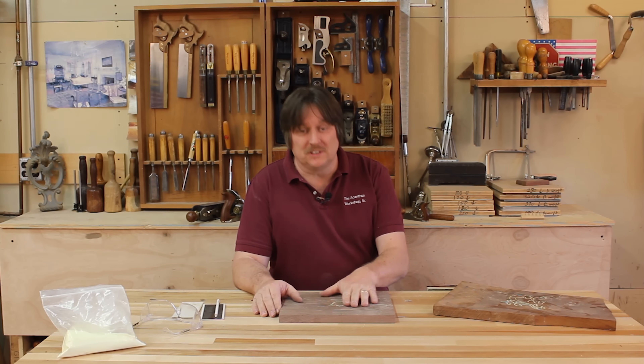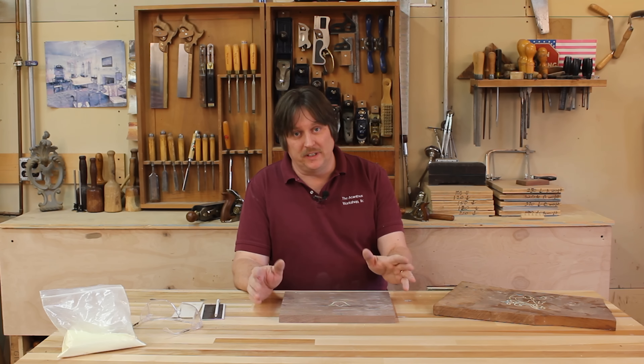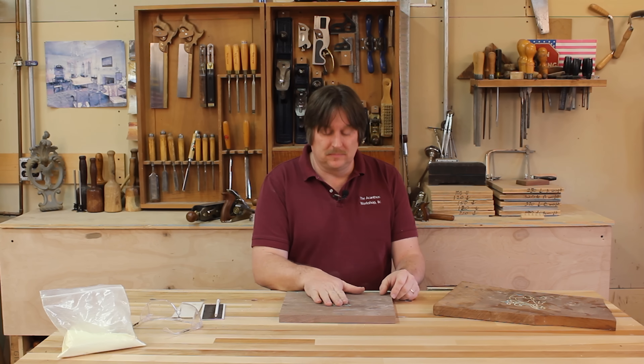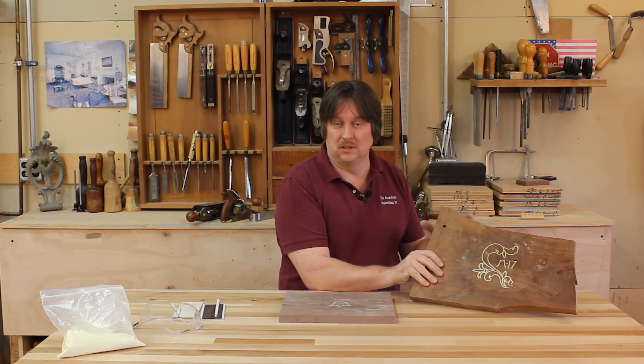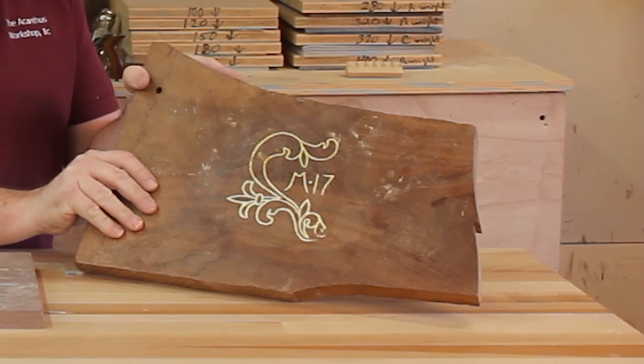Isn't that about the coolest inlay technique you've ever seen? Really, that pretty much is all there is to it. I brought in another example — this is half of a design off of the earliest known sulfur inlay piece. It was a blanket chest from Lancaster County.